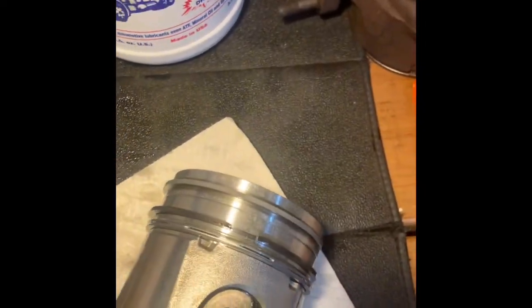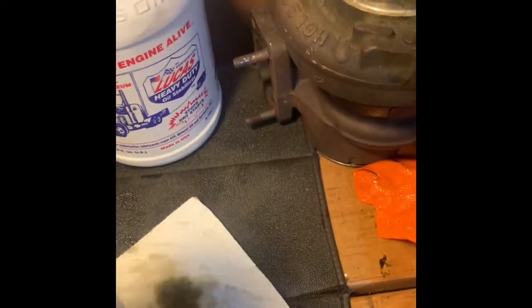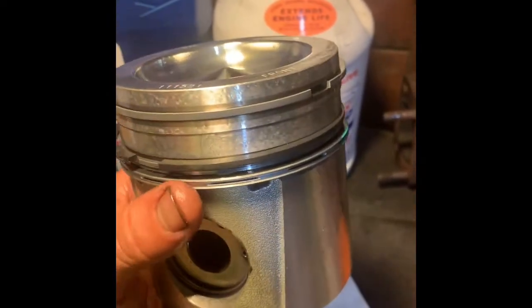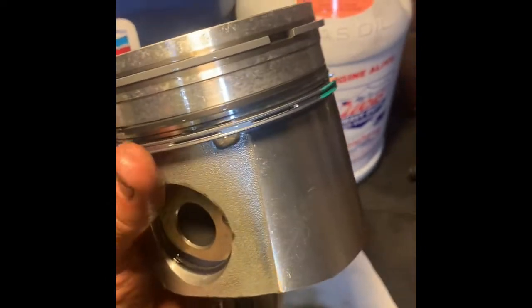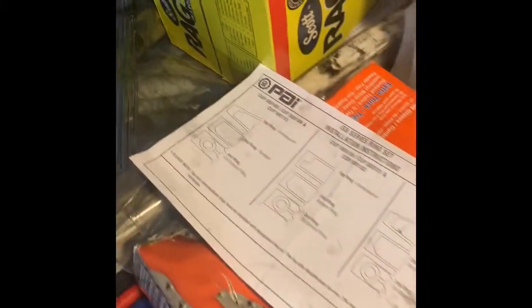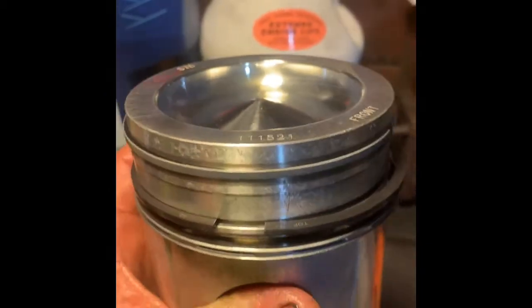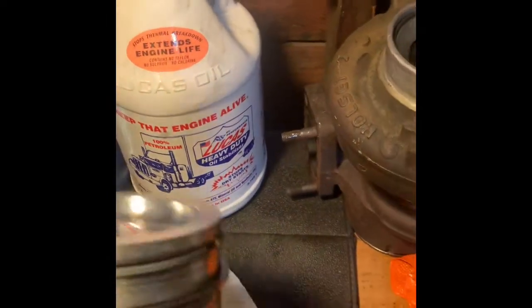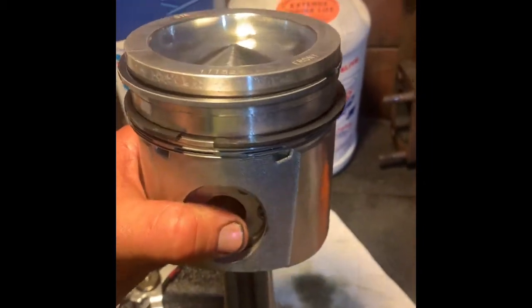The oil control ring came in at about 20 thousandths, making installation much easier. I installed the oil control ring first, making sure the piston ring grooves were lubricated with Lucas. Then I installed the intermediate or scraper ring. For all rings, make note of which side has the top marker. The oil control ring is marked with numbers indicating that side goes up, and the scraper ring is marked 'top' - that's easy to see.